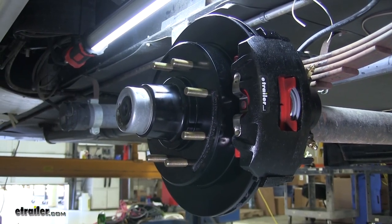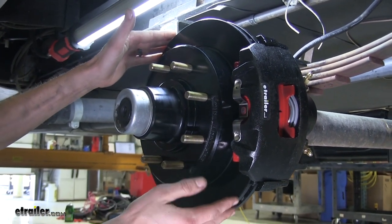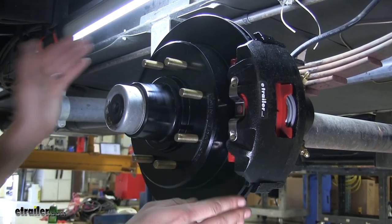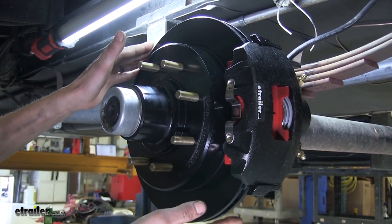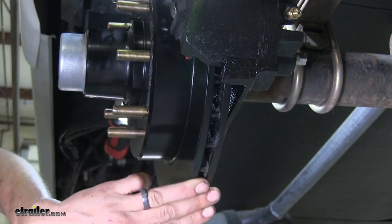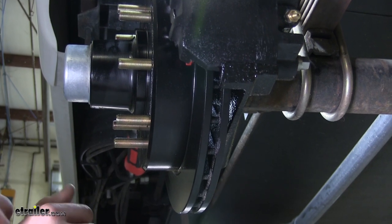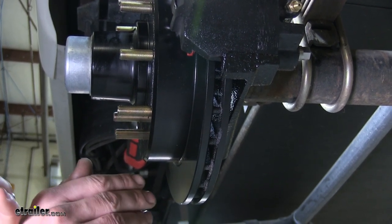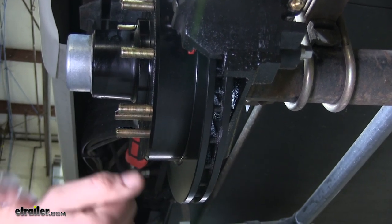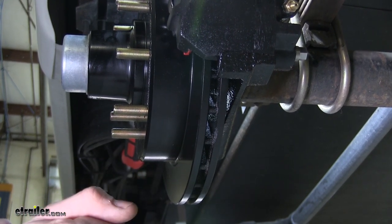One of the reasons we're going to have enhanced stopping ability is because we have a large diameter rotor, which gives us increased surface area for our brake pads to bite onto. Having the large rotor also helps dissipate heat better, and we also have a vented rotor, which will help dissipate the heat further. By having the heat being dissipated, we are going to have increased brake life and power as we're stopping, because as our brakes get hot, they get less effective and you experience what is known as brake fade. The hotter the temperature of the brakes, the less effective they are.